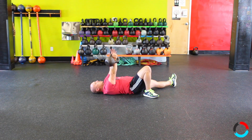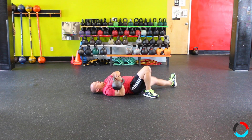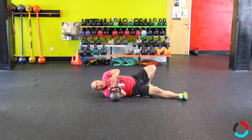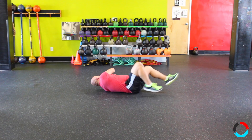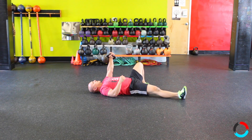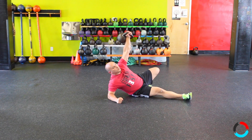Make sure the bell is directly underneath you and eyes on the weight at all times. When descending back to the floor and switching sides, use that free hand to guide it down to the floor, then switch legs. Roll back over, light hands around the horn of the bell, bring it around your head, then switch sides and do the same progression on the other side.